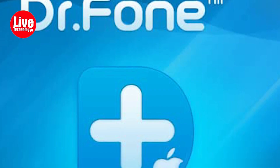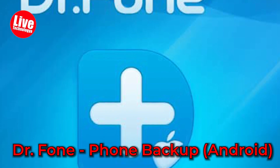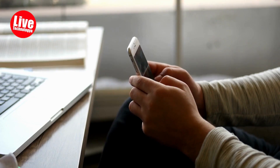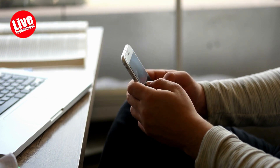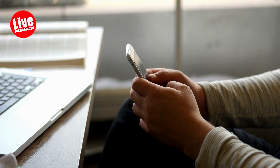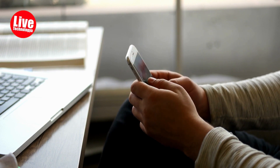Get ready to meet your new BFF, Dr.Phone Phone Backup Android. This software is the ultimate wingman, making it super easy and ultra convenient to backup your device without hassle. So sit back, relax, and let's get backed up.